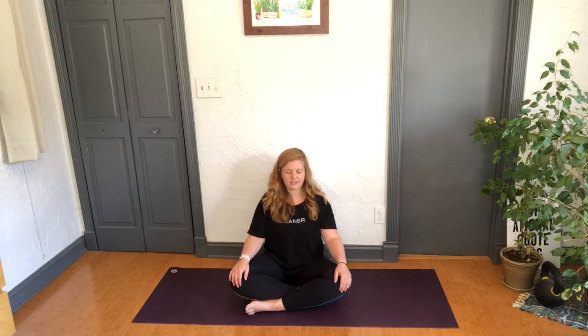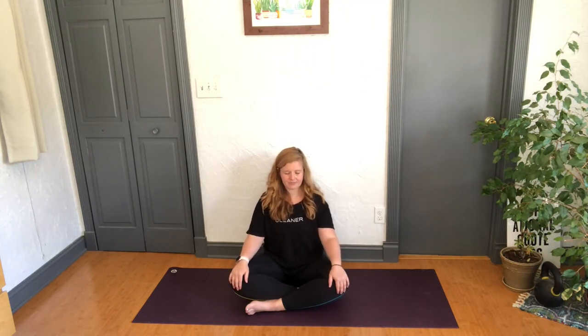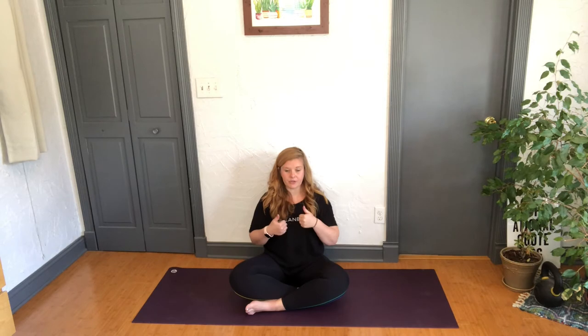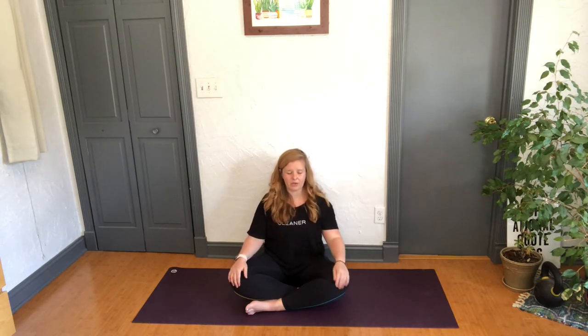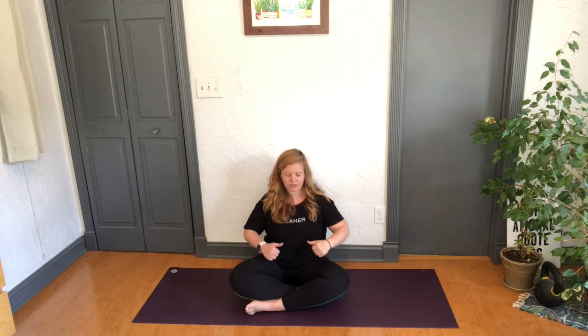Let's set an intention for the class — just one word you feel like you want to connect to today. Maybe it's focus, maybe it's patience, maybe it's power. Whatever that word is, bring it to the space behind the third eye, a place of intuition. We'll do three nice cleansing breaths, inhaling through the nose and exhaling through the mouth. Here we go — inhale through the nose, then inhale through the nose again and breathe in your one-word intention, and sigh it out through the mouth.